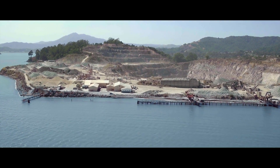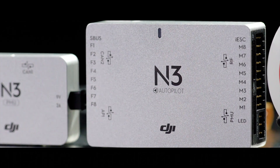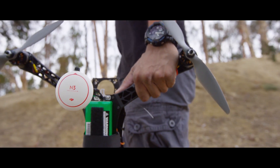DJI's new generation of the NAZA series, the N3 flight controller, is more affordable, more accessible, and tailor-made for a multitude of hobbyist and industrial applications.